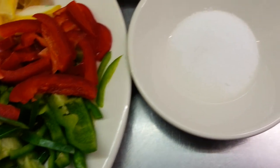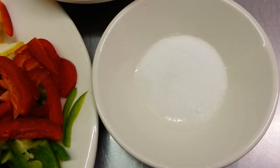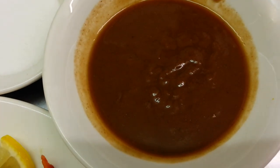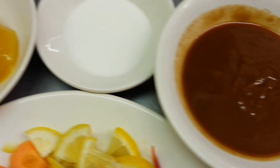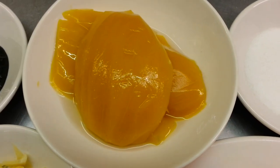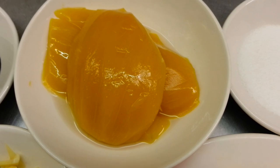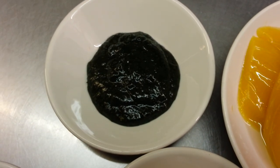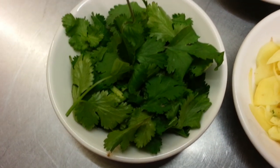Here I have some salt, some tamarind sauce, some sugar, the steamed mango — sliced mango — mint sauce, and fresh chopped coriander.